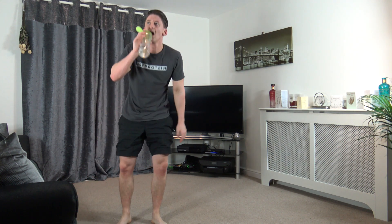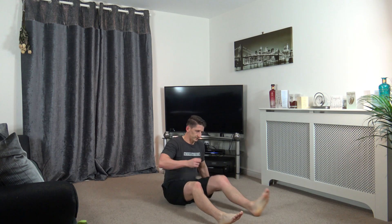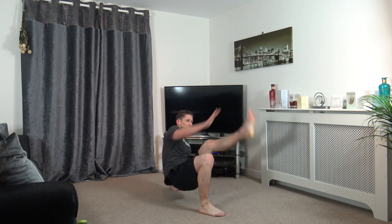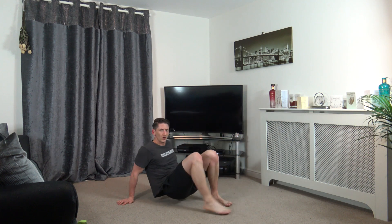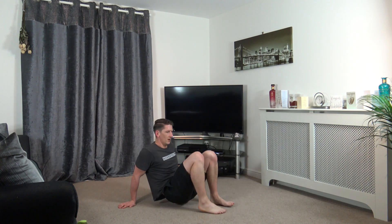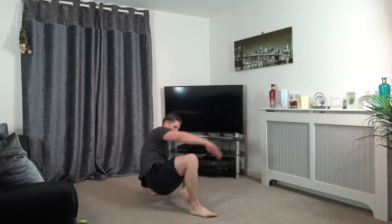30 seconds break. We've got about 10 seconds left, we'll go into those crab crunches. Five, four, three, two, one. Let's go up and change. Just like that. Halfway, keep it going. Ten left, come on guys, can't give up now. Five, four, three, two, and one.